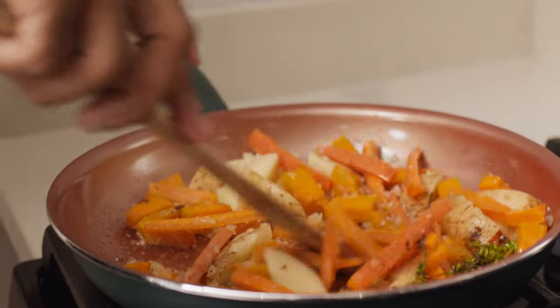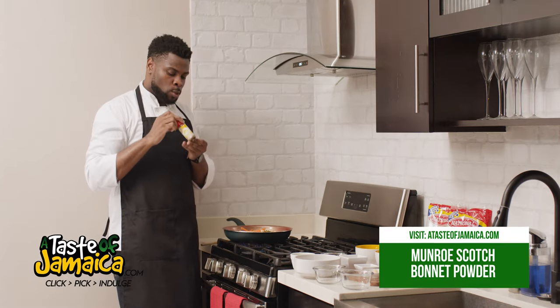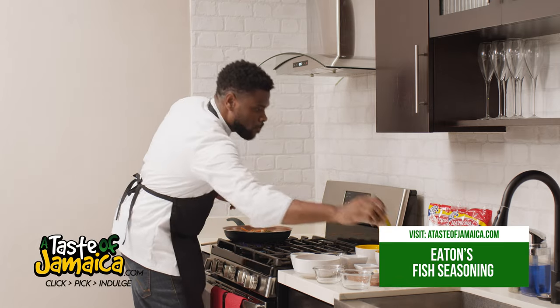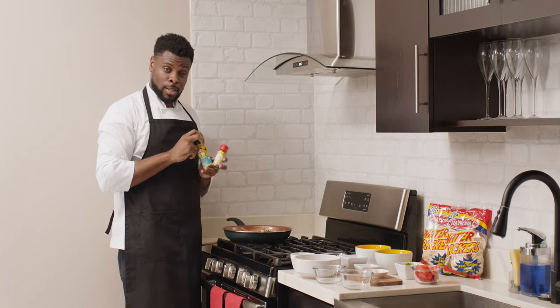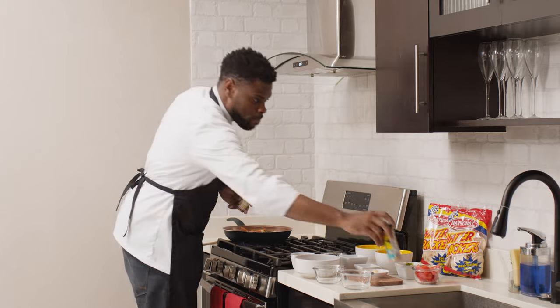Typically we'd add a scotch bonnet pepper here, and we know scotch bonnet is not so easy to get anywhere outside of Jamaica, but we have you covered. We're going to be using the Monroe scotch bonnet powder today — it has the flavor, it has the heat, all that intensity, everything is still in here. You can get this as well as the fish seasoning on our website at tasteofjamaica.com. Simply go to the website, click on the products that you want, add them to your shopping cart, and two to seven days later a box is delivered to your doorstep.